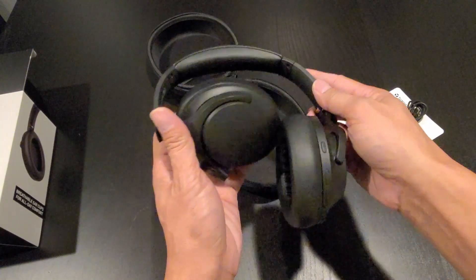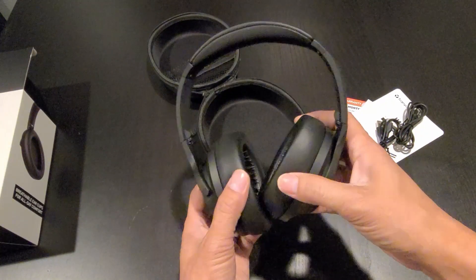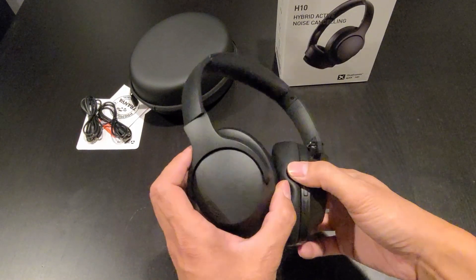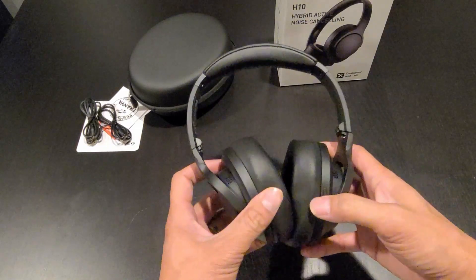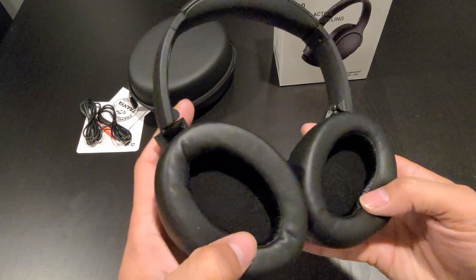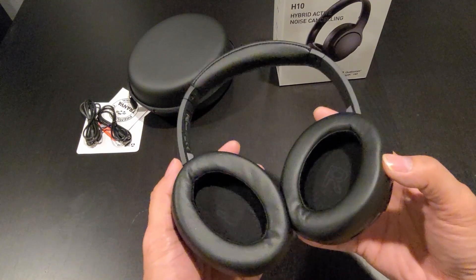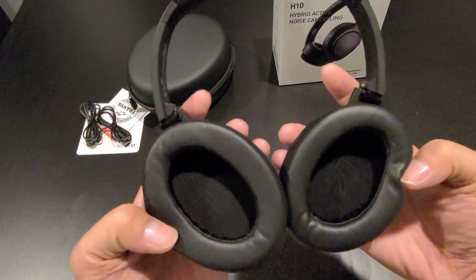And what we have here is the headphone. The headphone design is simple, not too flashy, matte finish. The earmuffs swivel. Inside the earmuffs you have the left and right indicator. A lot of other headphones, you have to really look to see which one is left and right — this one is just right in your face.